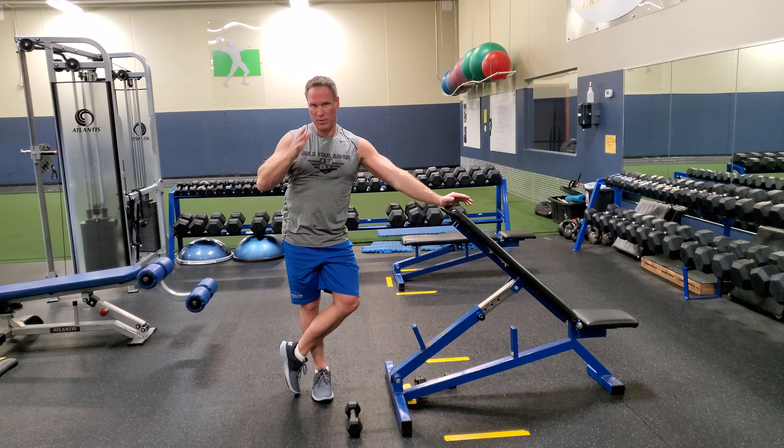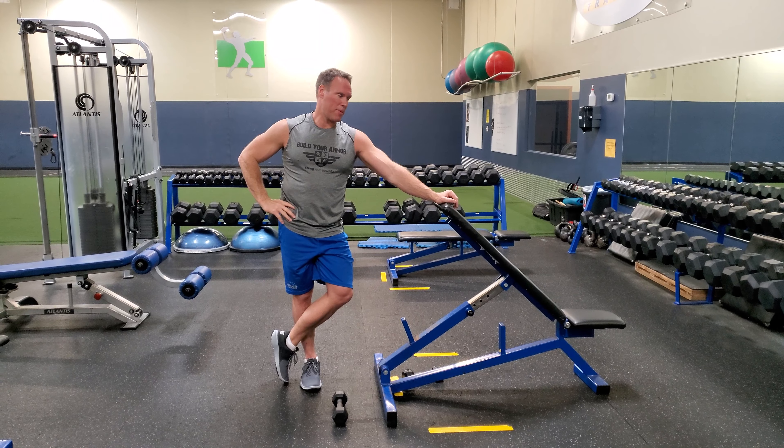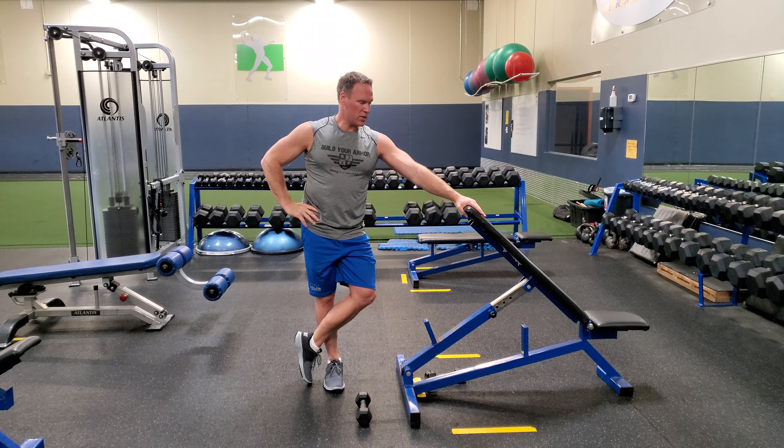We're working on a single-arm dumbbell mid-trap raise — trap three. Your trap has four different divisions, and this exercise is working on the lower trap.